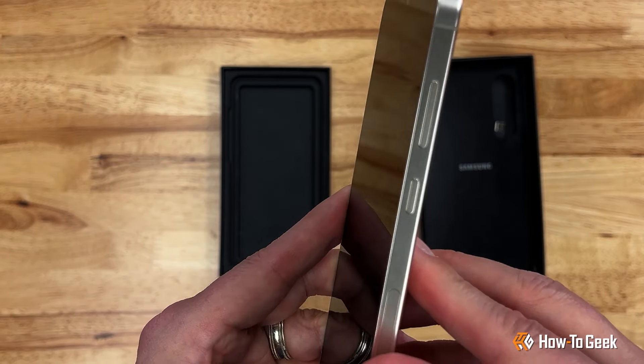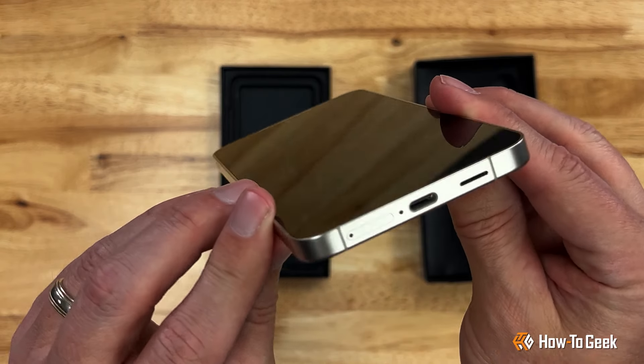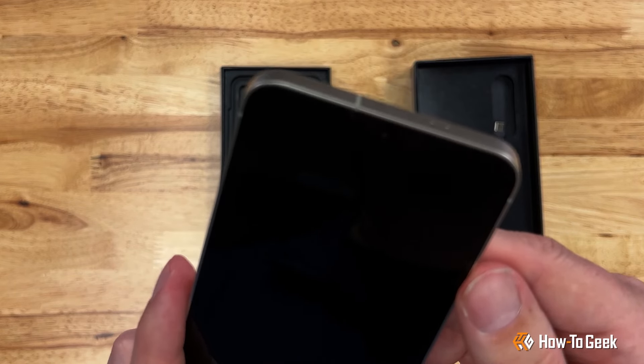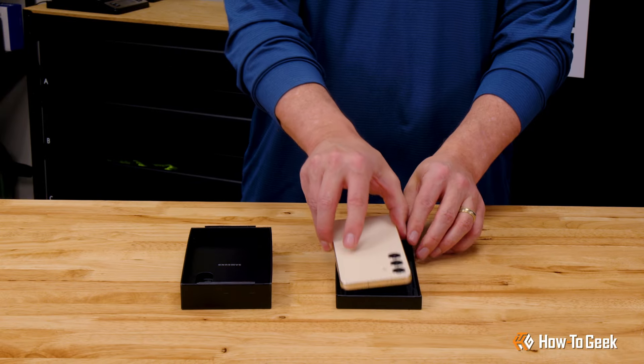In terms of features, there's actually quite a lot of overlap between the S24 Plus and the S24 Ultra. The new screen has the same resolution as the S24 Ultra, even if it's just slightly smaller, and the Samsung-touted Galaxy AI offers some interesting new tricks with live translation and photo editing.